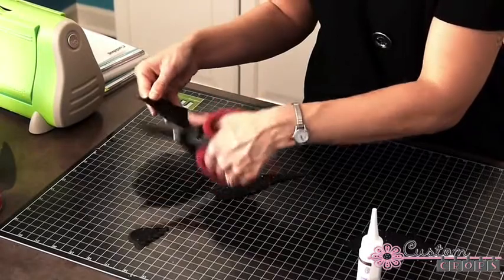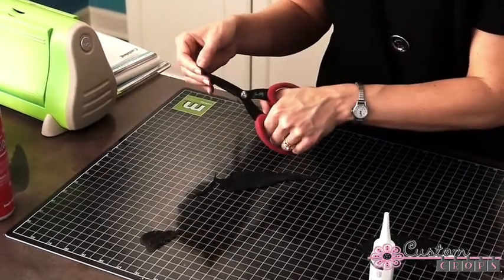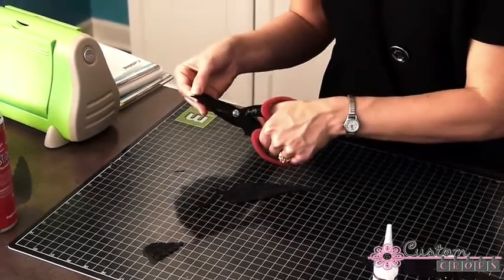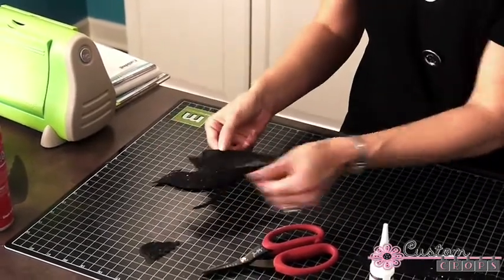I just took my Tim Holtz scissors and started to trim off that piece to make it look a little bit less rounded. I also trimmed the part right here so that the beak would look a little longer and pointier. You just make it your own — that's basically what I'm saying.